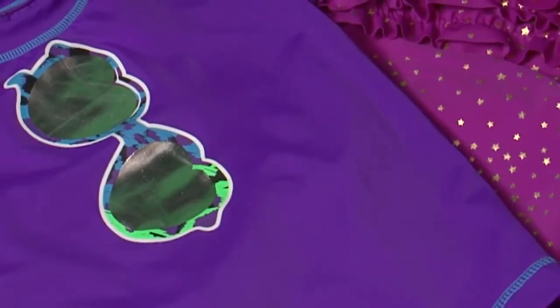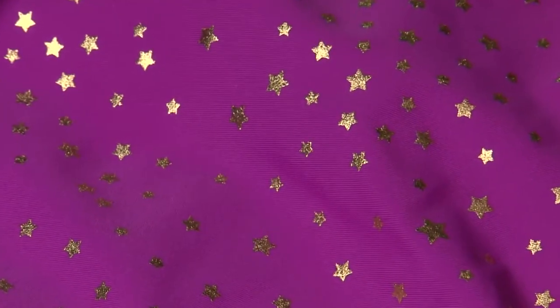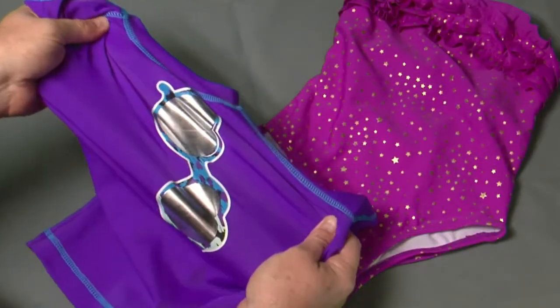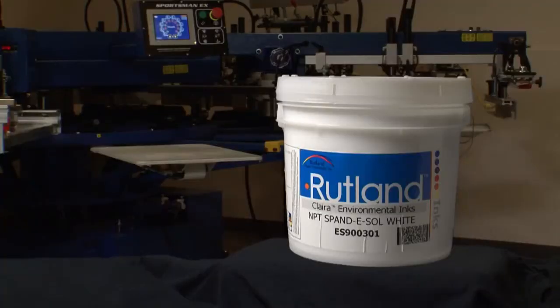Extremely stretchy fabrics used in leotards and wrestling uniforms are often a nylon lycra blend. These fabrics require the elasticity of Rutland Spandisol White. Spandisol White can also be added to other whites to improve stretch.